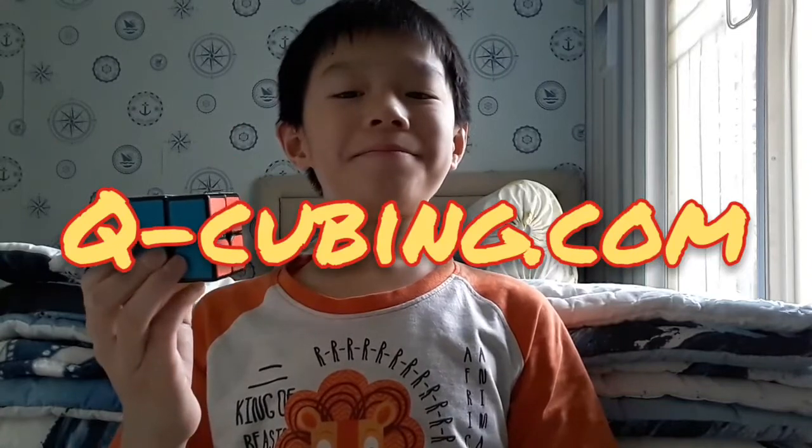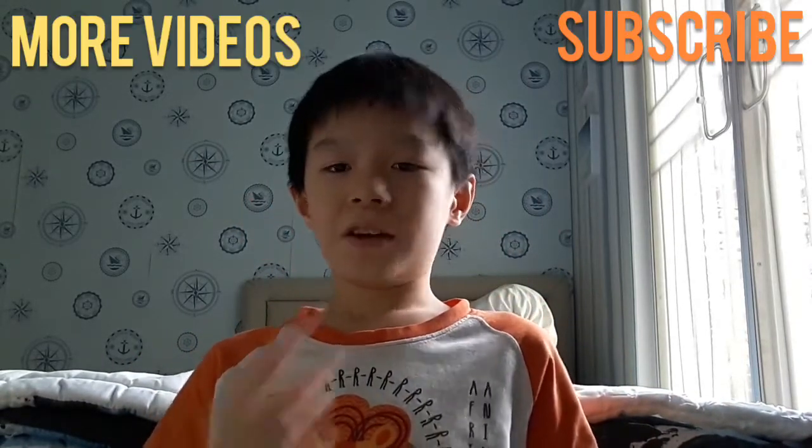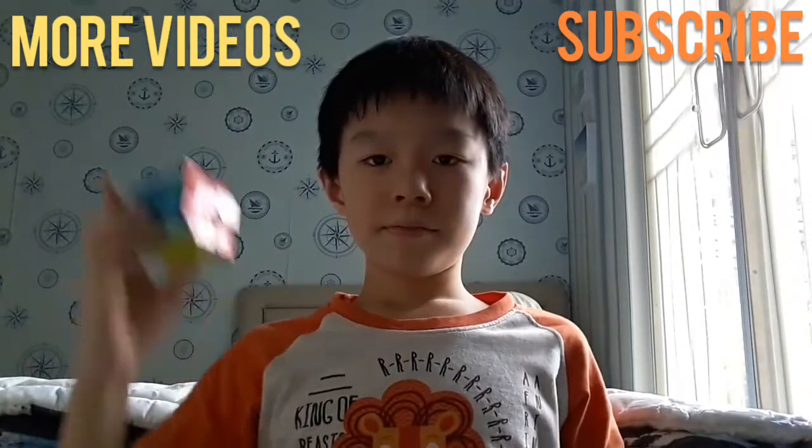You can buy this cube at qcubing.com — just kidding, I do not sell this. Okay guys, thanks for watching. Like if you liked this video and make sure to subscribe — click right here. Bye bye!